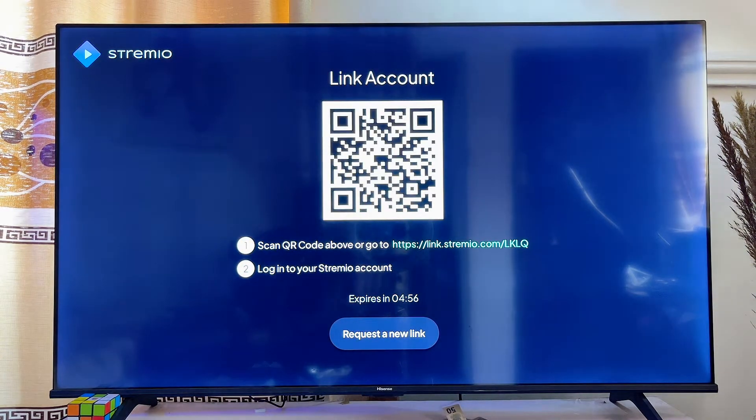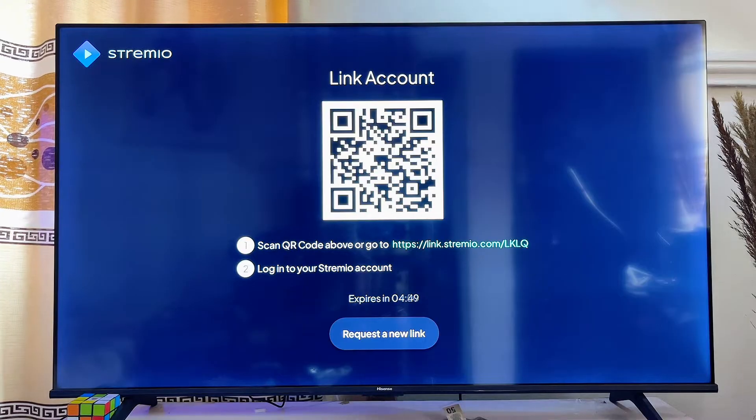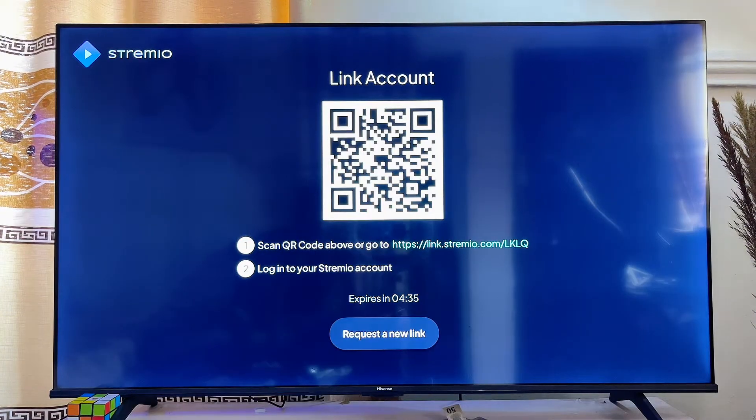You can sign up by simply scanning the QR code on screen, which will automatically take you to the Stremio website where you can log in with your account. The Stremio app on your TV will then automatically be logged in as well.